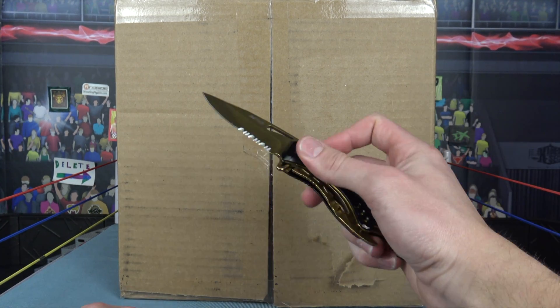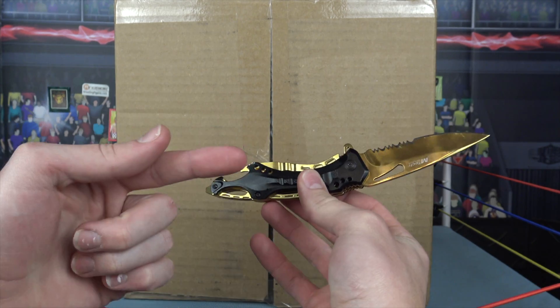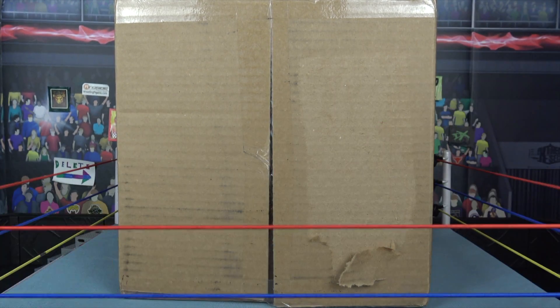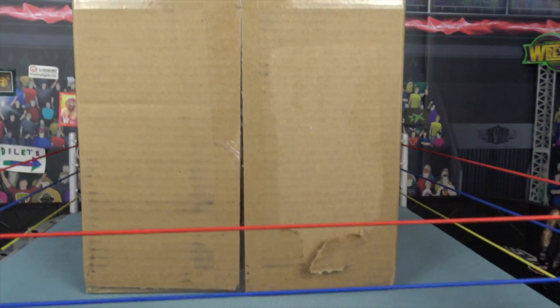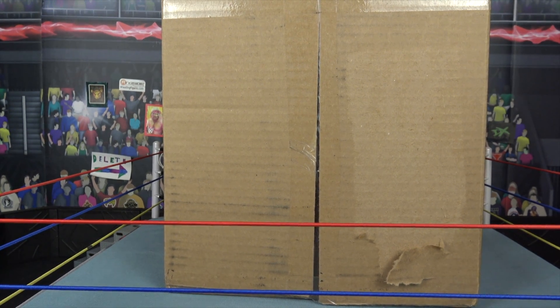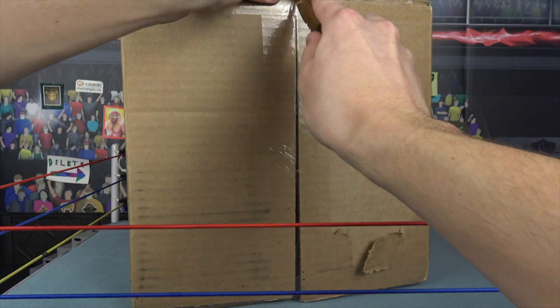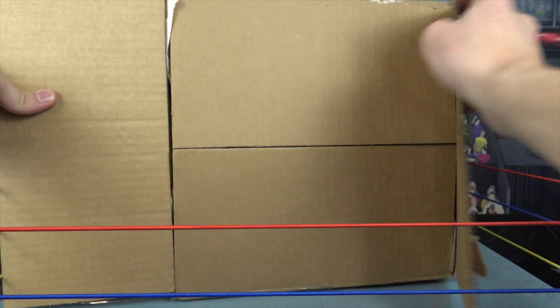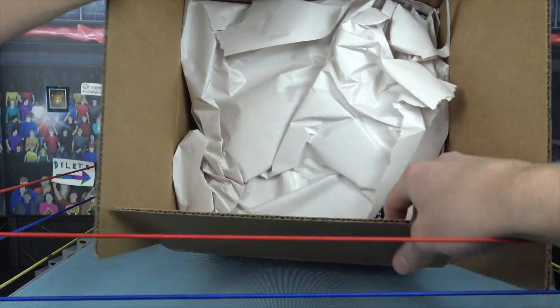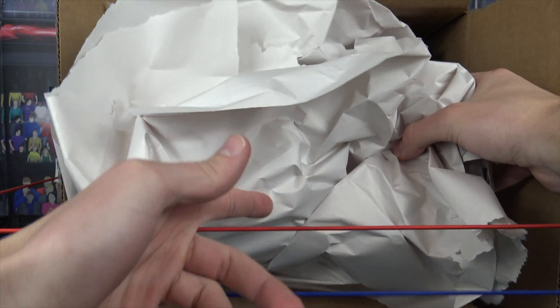Before we even get started, brand new reviewing knife — look at that. And I am using the brand new lighting. For the Brittle Life fans, let's get a look. I'm using the brand new knife and we have a Ringside Collectibles unboxing. It cannot get any better, so without further ado let's crack it open. I would imagine this is Elite 83.